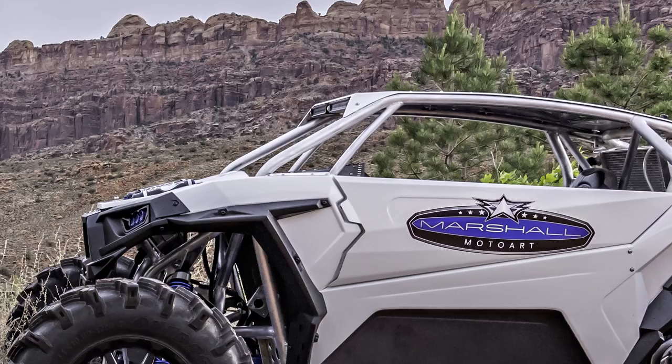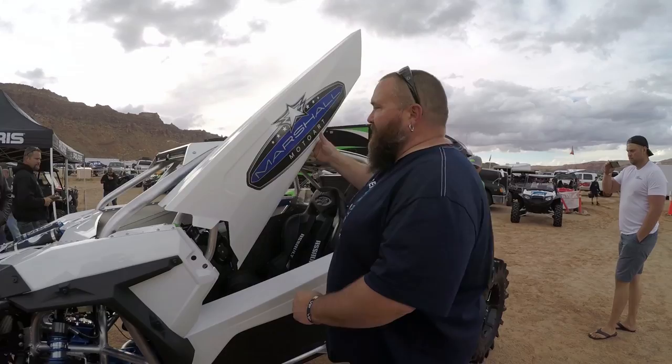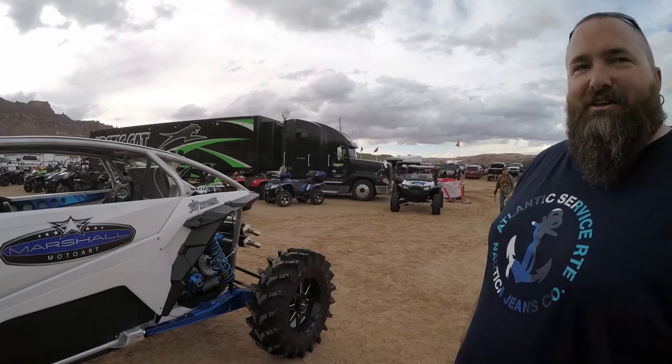Triple X seats. We stretched the wheelbase and lowered the top. I wanted that real chopped look, but I'm not going to fit through that tiny window, so we built this crazy wing door — kind of Lamborghini style. It comes down and just clicks into place, gives you a nice solid look but a somewhat reasonable, easy way to get in and out. It's definitely not the most comfortable, but it works.